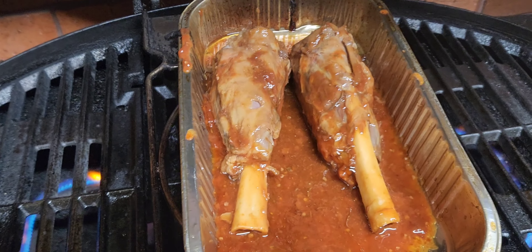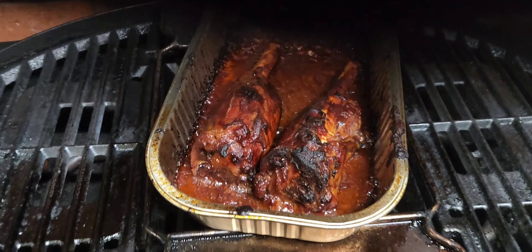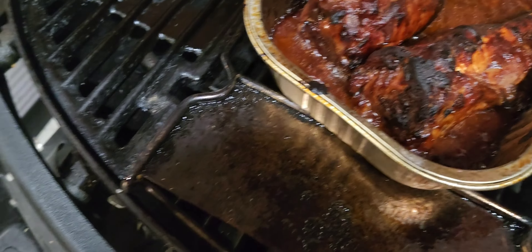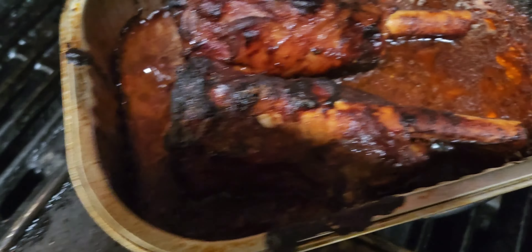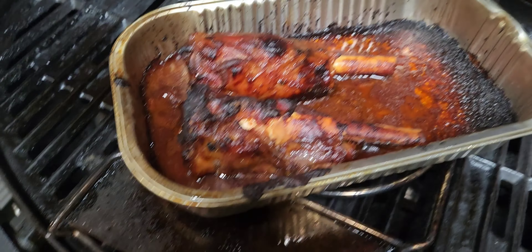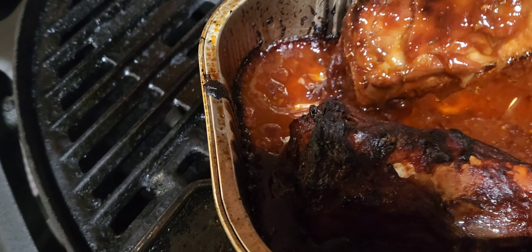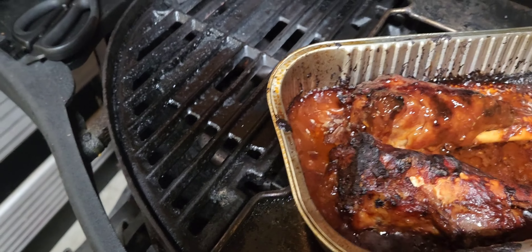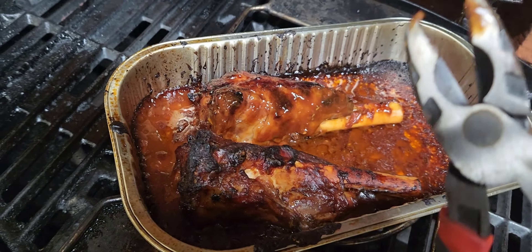Looking good so far. So this is the end result of the lamb shanks — they've been resting for about 20 minutes now, so I've cut the heat right off. There's still a bit of nice juice there. As you can see, they are cooked beautifully, still very hot. I couldn't be bothered with the spatula so I got the old trusty tongs out — only on the bone, not on the meat.